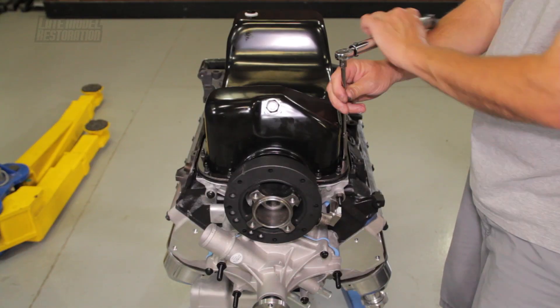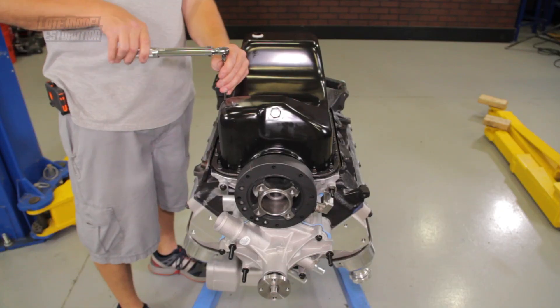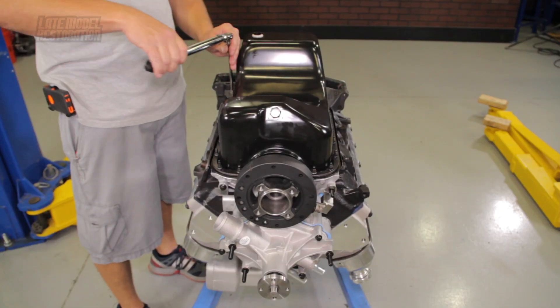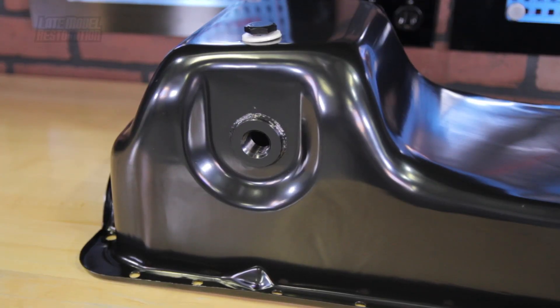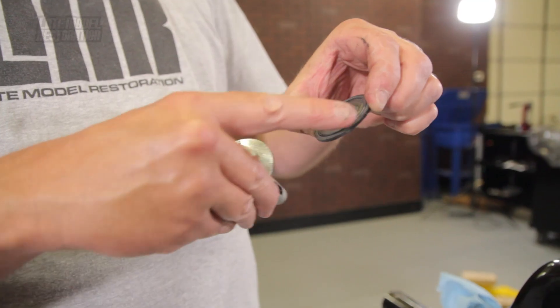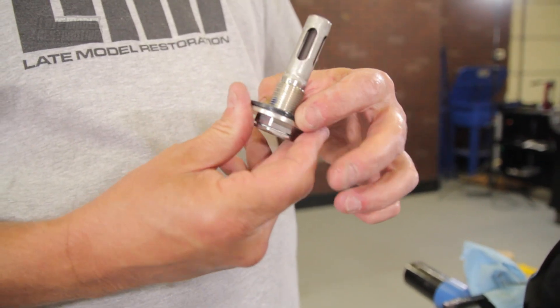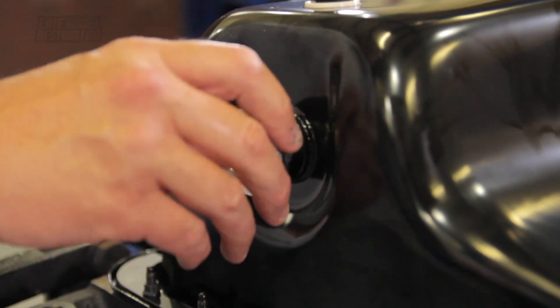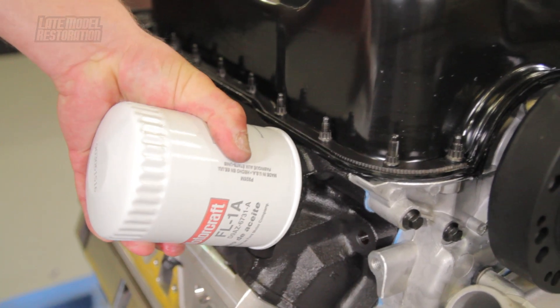Starting at the center most studs, torque the nuts to 10 foot-pounds. You can go back over the nuts in the same sequence to ensure they are all at 10 foot-pounds. If your car is equipped with the low oil level sensor connection, lightly oil the gasket and carefully tighten the new sensor. Hand tighten your new oil filter, double and triple check everything, and that completes the installation of the oil system components.